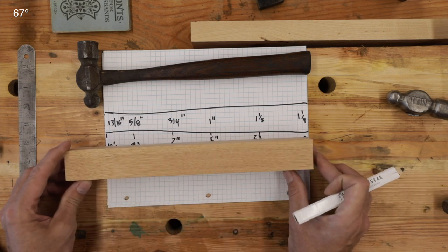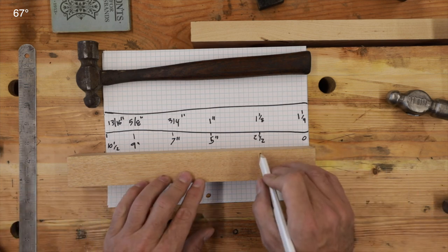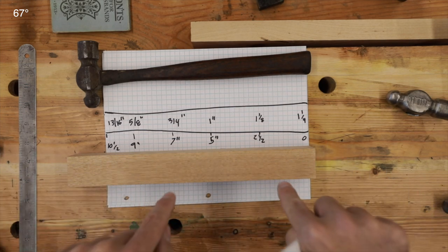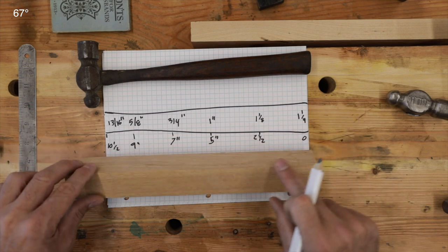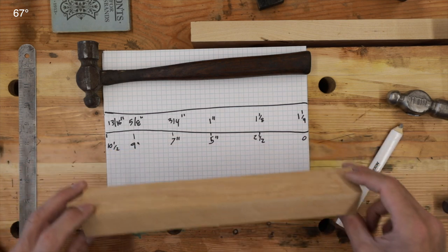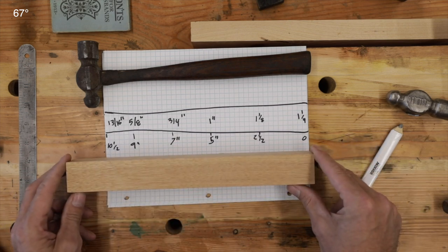Once we get it chucked up in the lathe, we need to mark our reference points at two and a half, five, seven, nine and ten inches, cut down to those points, and then remove all the wood to those dimensions to get our shape. Let's start and see how it goes. I know very little about working with a lathe, so we're kind of learning together here.